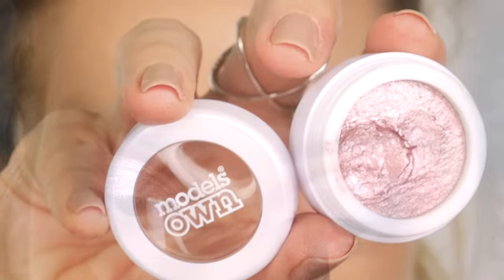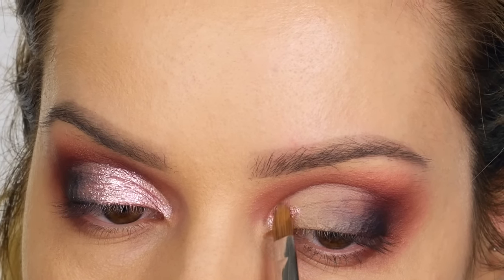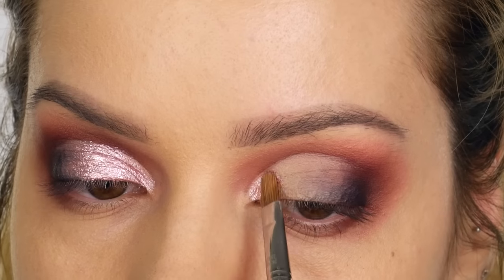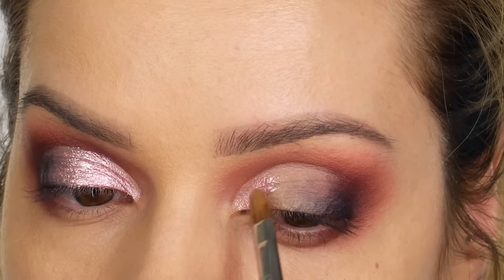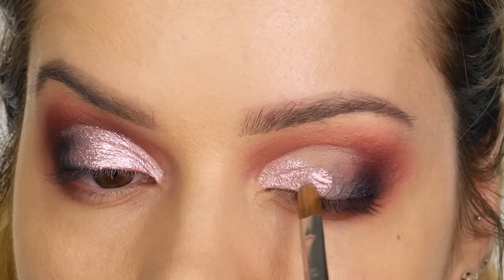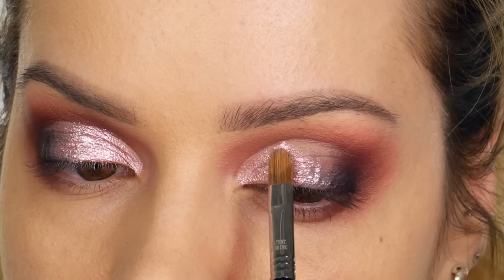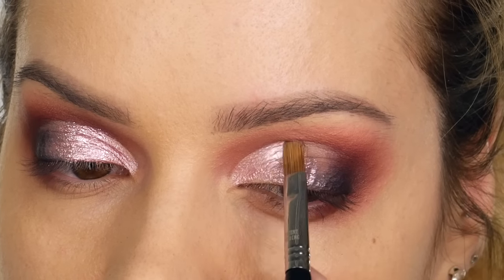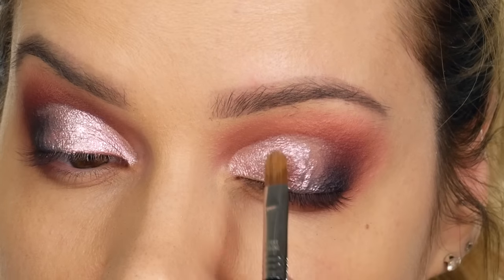Next I'm taking the Models Own Color Chrome Kit in Vintage Pink — these are absolutely amazing. I'm using the same Sigma E56 brush. The consistency of these cream eyeshadows is quite thick, so they're very opaque and super reflective. By the way, you'll have to ignore my eyebrows — this was before I filmed my brow grooming tutorial which went up last week, so they're a bit of a mess.